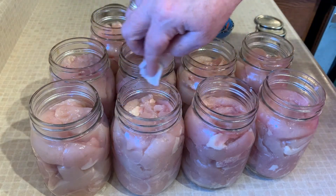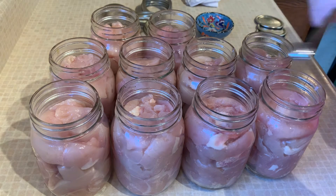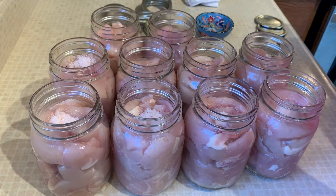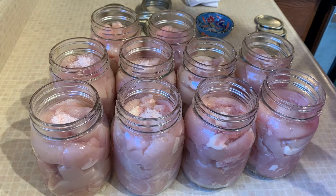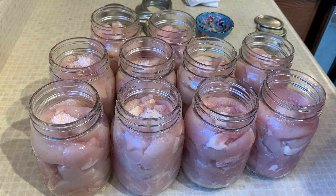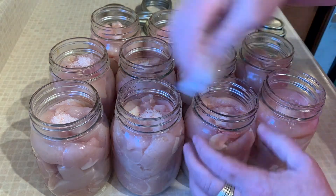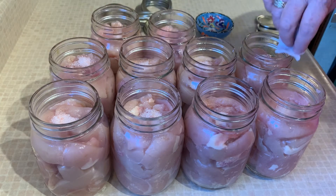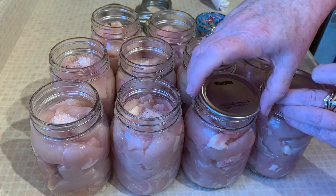We don't want anything hindering our seal. I went back for the salt — I always forget something! I'm only going to put in a quarter teaspoon in some of them because I really do watch my salt intake and I don't feel that you need it. I like the flavor of them already. If you want to add up to a teaspoon, by all means go right ahead. Let's wipe these off again to make sure there's nothing on there.